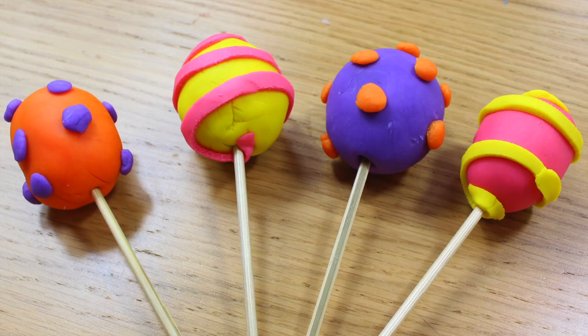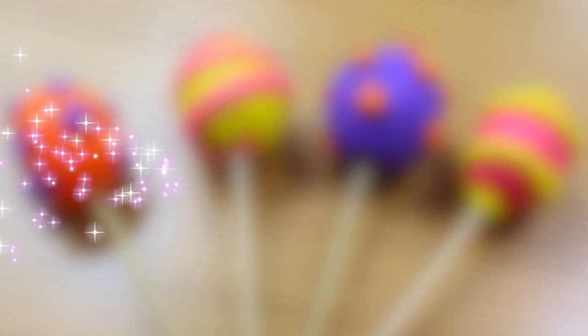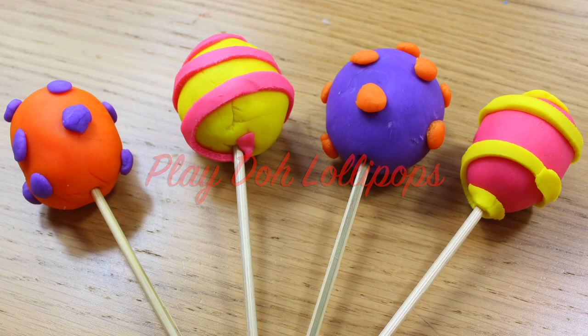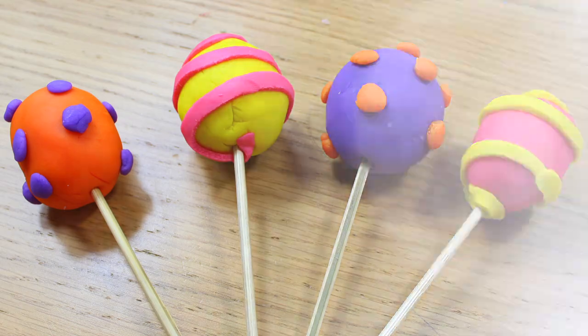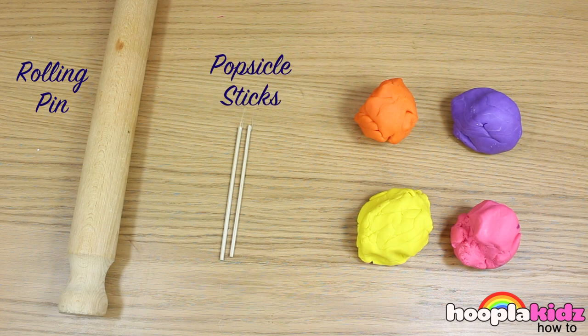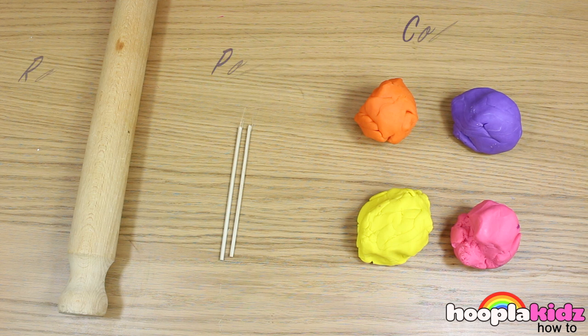Hello everyone and welcome to Hoopla Kids How To. Today we are going to be making really cool play-doh lollipops. These are super simple to make and you can get really creative and individual. All you need is a rolling pin, popsicle sticks and some coloured play-doh — but you can use whatever different colours you like.